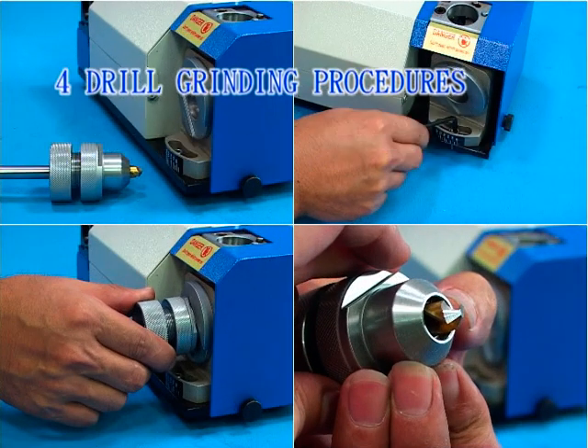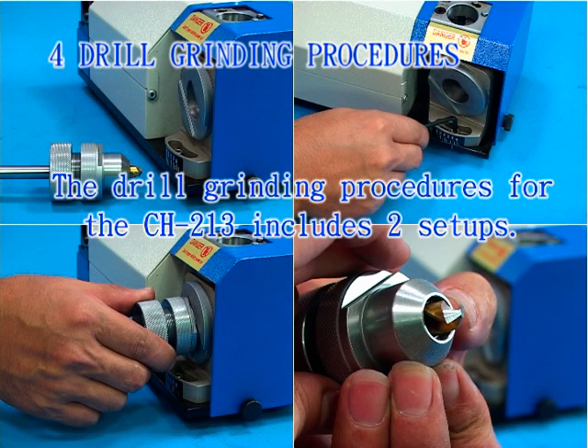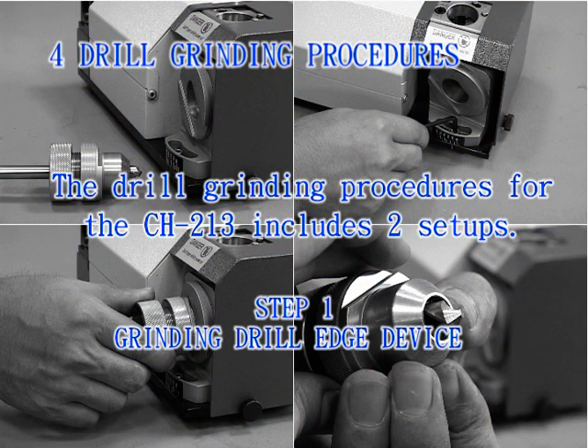Drill grinding procedures. The drill grinding procedure for the CH213 includes two setups. Step 1: Grinding drill edge device.